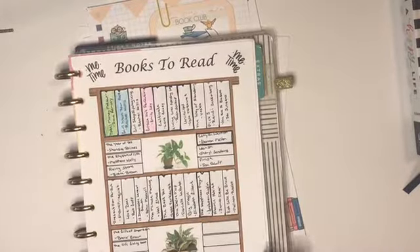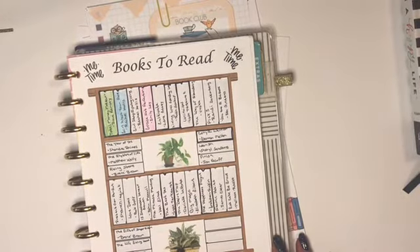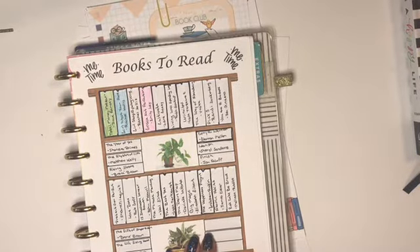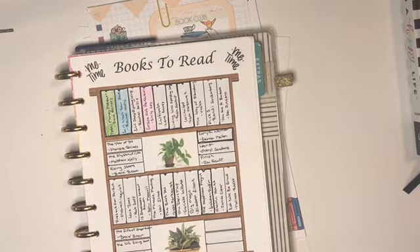Last year I set up a books-to-read tracker of all the books sitting on my bookcase that I want to get read, or maybe a few I don't have yet but want to read too. And obviously, as you can see, I have not been doing a very good job of staying on top of my reading lately.